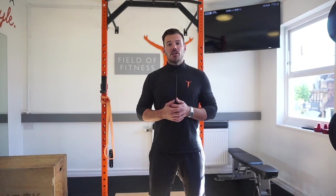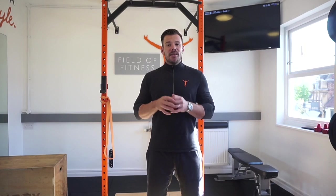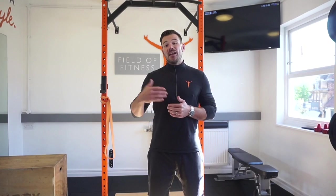Welcome to another Movement Monday. Today is a very simple drill called a mid-row — a great exercise to help mobilize the upper body. It's a really good drill to get the scapula working or freed up. If you've been sitting at your desk all day, they tend to get quite stuck. This helps to activate and mobilize the shoulder blades, ready for any form of pull or push exercise.